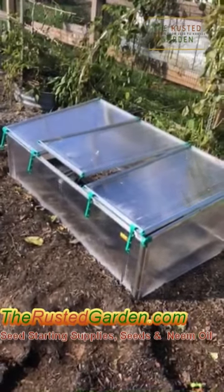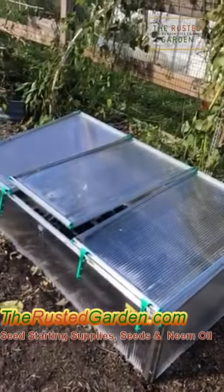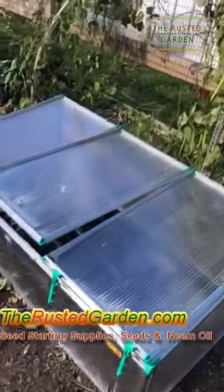This is a cold frame, and I want to give you some tips on buying them. You kind of want to spend up — if you buy something cheap, it's not going to last and you're going to be disappointed.